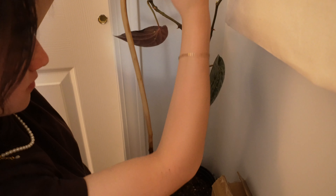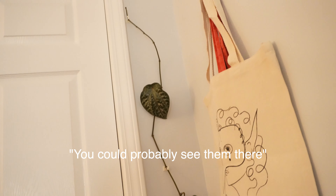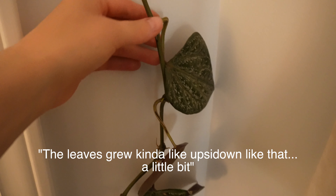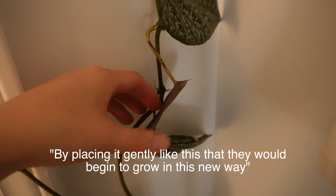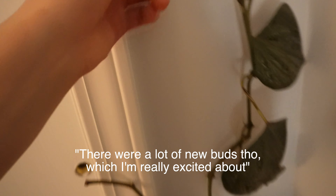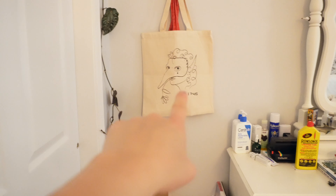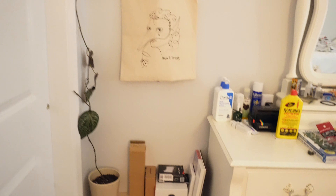I pinned the plant to the wall with these little white clips — you can probably see them there. The one issue I did have was that because the plant was on a trellis, the leaves grew kind of upside down. I was hoping that by placing it gently like this, they would begin to grow in a new way. There were a lot of new buds, which I'm really excited about. I might add a shelf right there to hold all my camera stuff, but I'll figure it out.